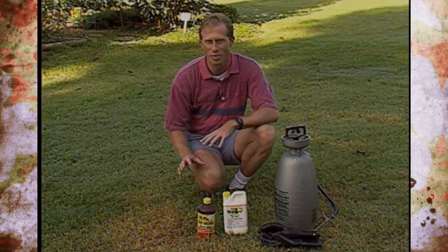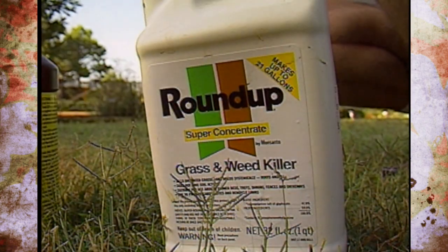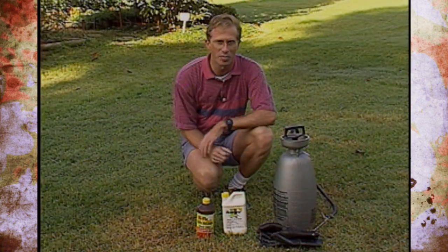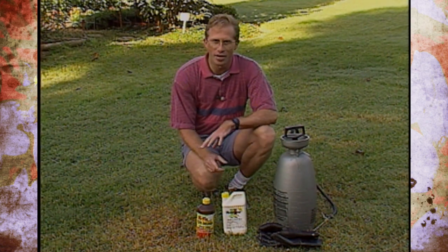If you have a situation in your lawn where crabgrass has pretty much taken over and you don't even have any Bermuda grass, or you've got some other weeds, that's when you would go to a non-selective herbicide like Roundup. It kills that spot out, and remember it doesn't sterilize the ground, so you can plant back in that area or reseed, whatever you choose to do.